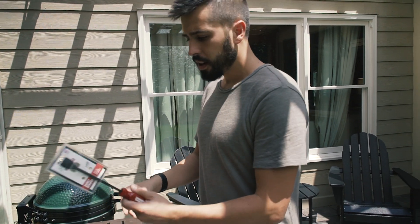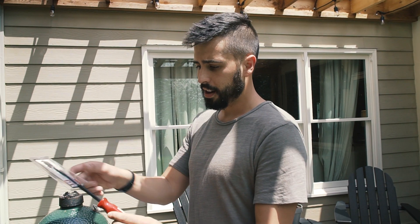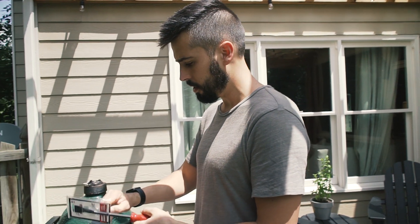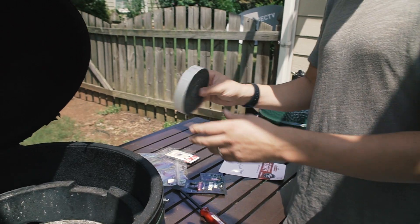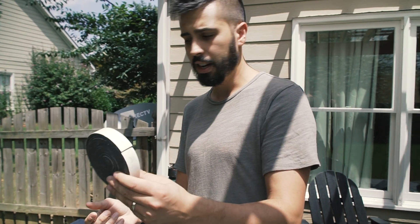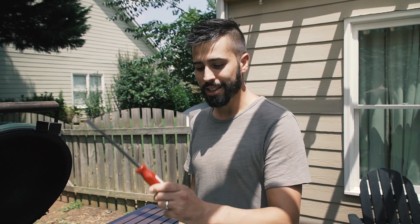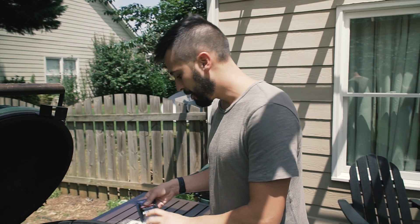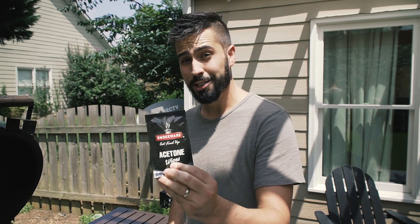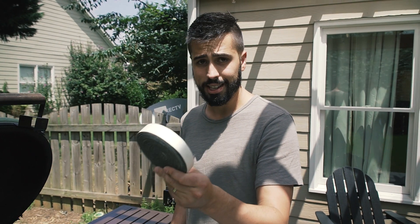I've got our gasket scraper here. You could use a five-in-one tool, but when you've got this fancy Smokeware gasket scraper, why not use it? Here's our new gasket. What's great about this as a replacement for what comes on the Big Green Egg is that it's made out of Nomex, which is really high temperature resistant. We're going to remove the old gasket with this scraper, wipe down the ceramic with the acetone wipes, and then put on the new Nomex gasket.